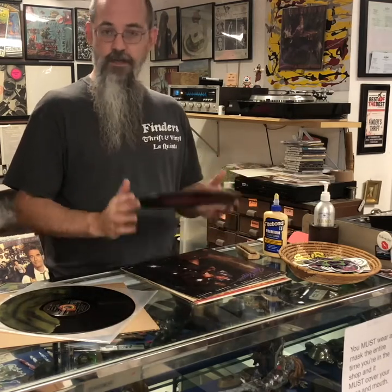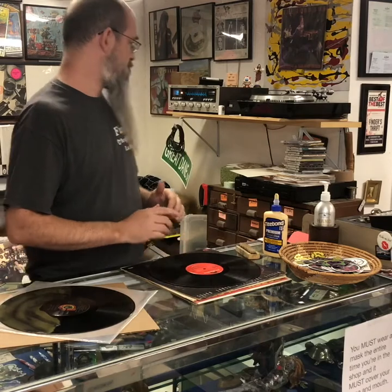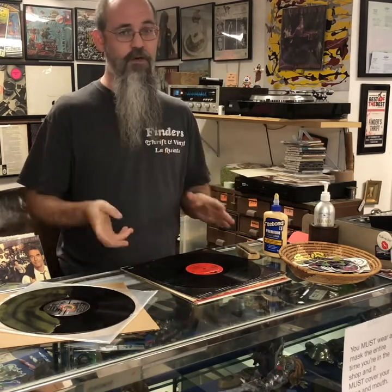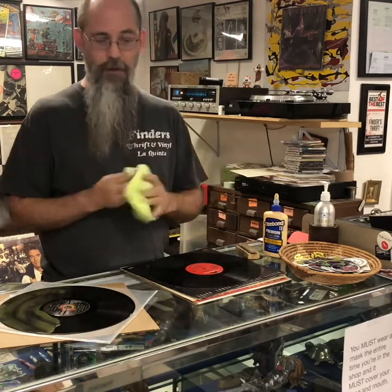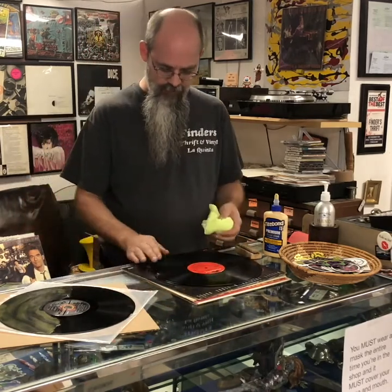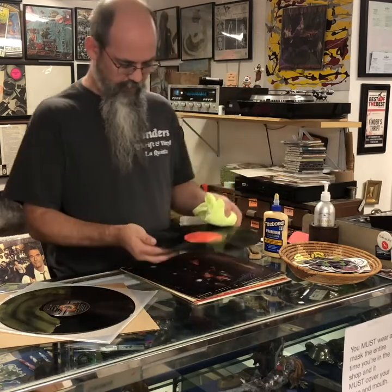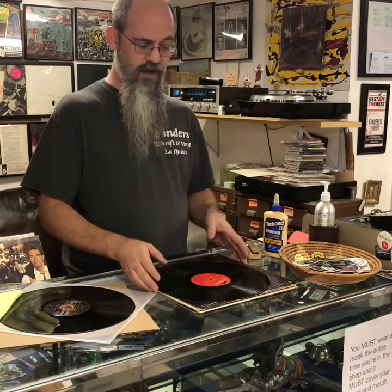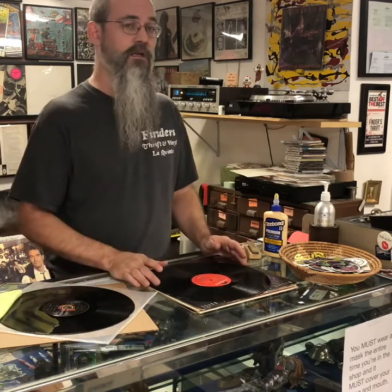There are several different ways to do that. Basically you just need to be careful — rinse them off in a sink beforehand. You really don't want to wipe them, because even wiping with a towel is still taking that sand and grit and rubbing it around the record, and that's causing sleeve scuffs.